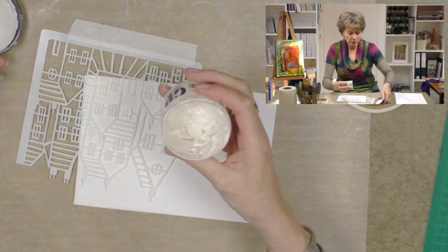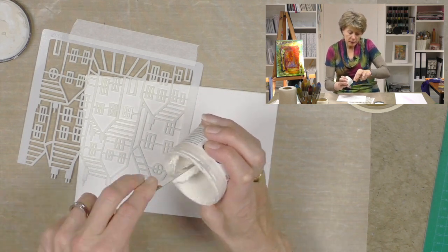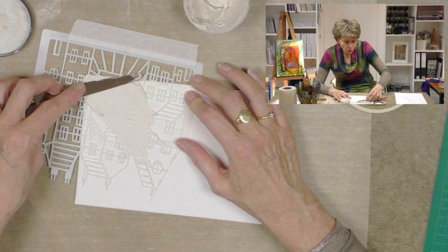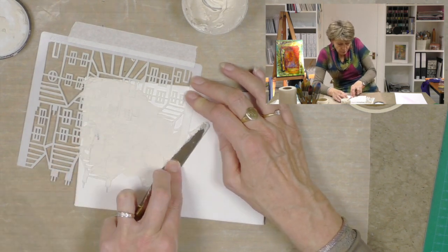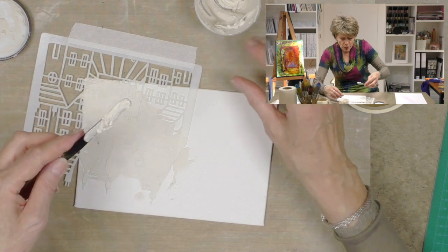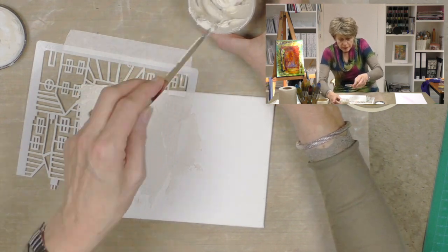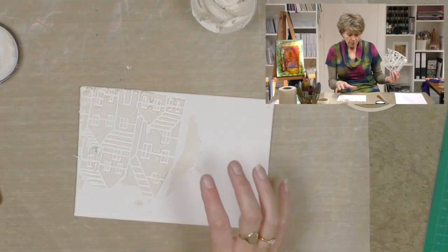Once I decide where I want the houses to be, I'm going to take some grunge paste. The grunge paste will almost act to secure the stencil as well. I'm loading some down in the corner and spreading it through. I'm not worried about whether this is perfectly smooth — I deliberately want to go out beyond the houses, just smearing it really grungy. If it's getting to the bottom of the pot it starts to get quite thick. I like that. So I'll spread it out and that'll do — perfect. I'll lift this up and I've got my first area sorted.